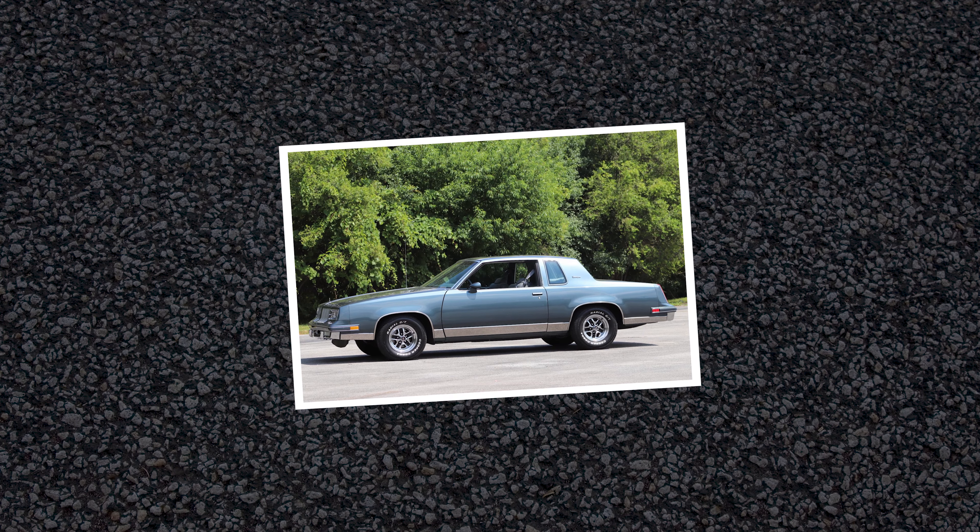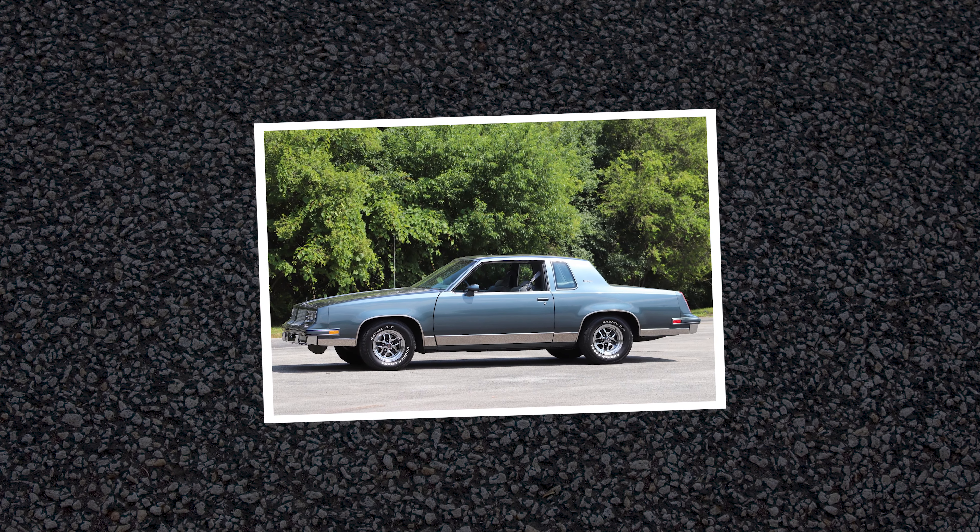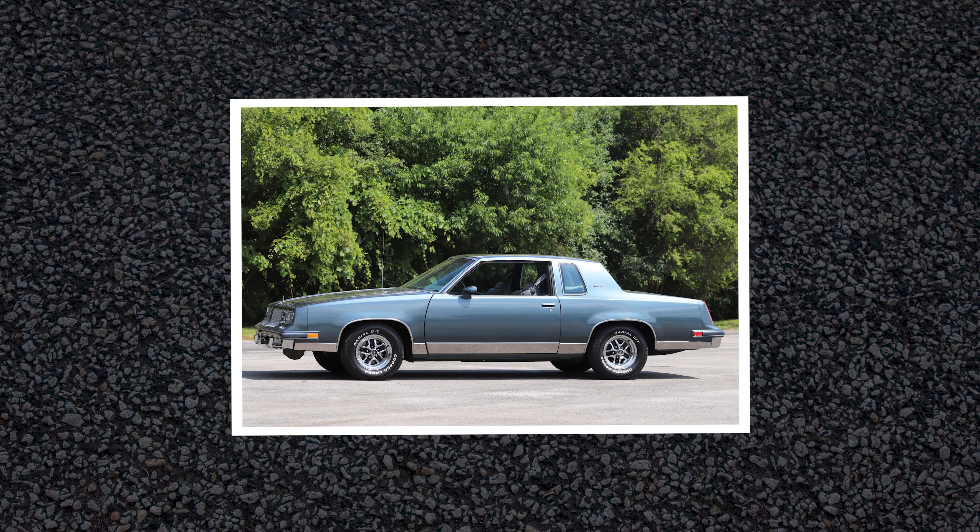What was your first vehicle? My first vehicle was a 1985 Oldsmobile Cutlass Brougham Edition. I was working at Weld Racing at the time — it had 15x12s on the rear and 15x3.5s on the front.